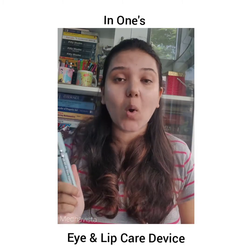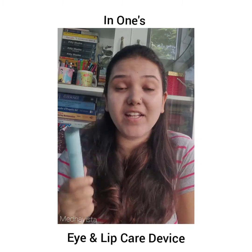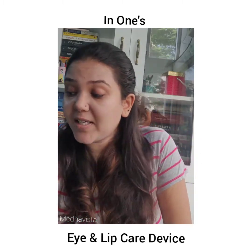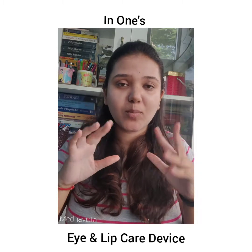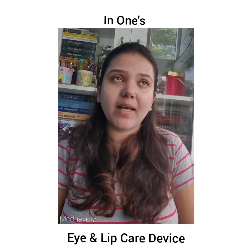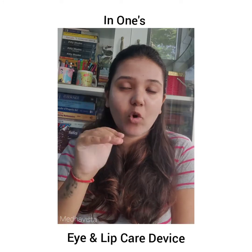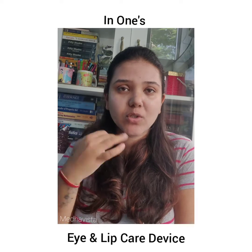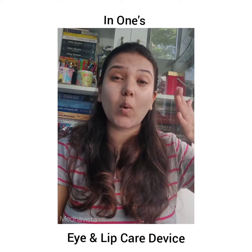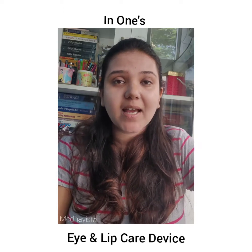It is available for 1200 rupees and you can easily order it online. You can keep it anywhere in your bag. You can change the modes as per your requirement — generally I do warm and vibration, then warm and nourishment, then only warm, then only vibration. It keeps doing wonders to your sensitive skin.